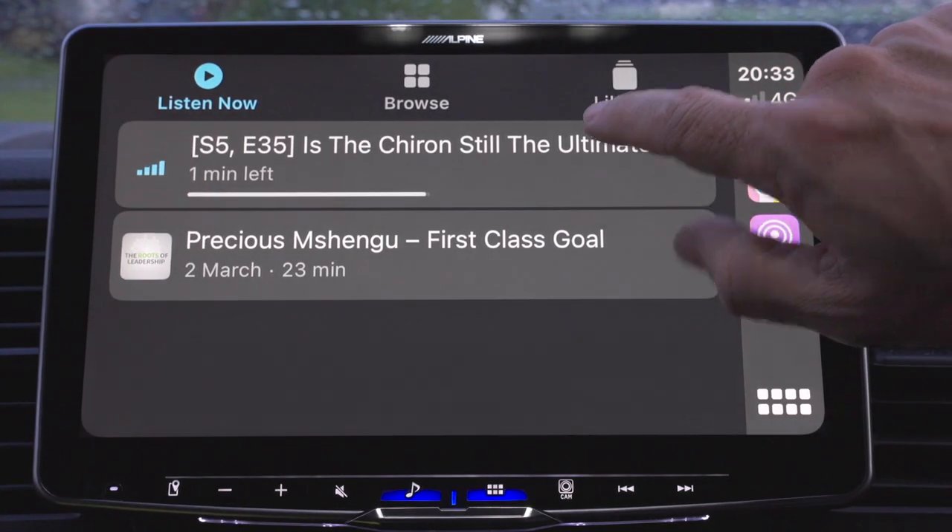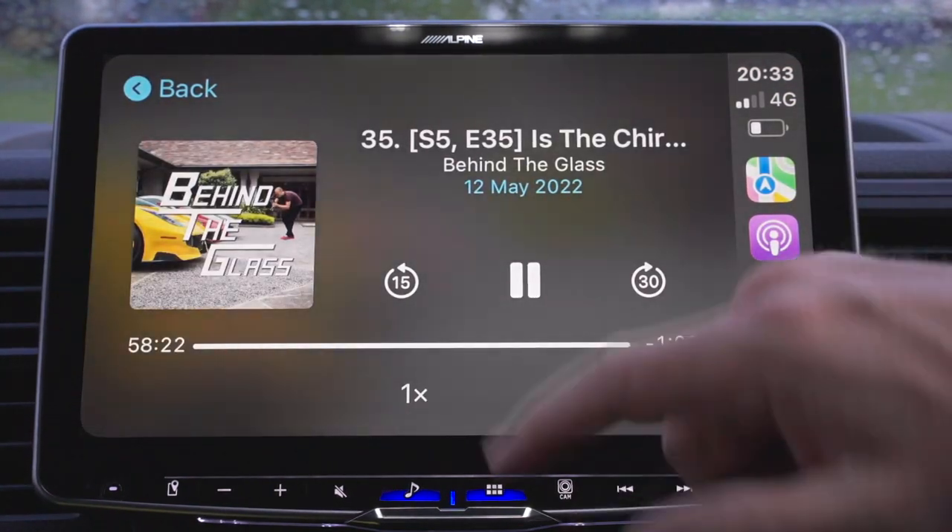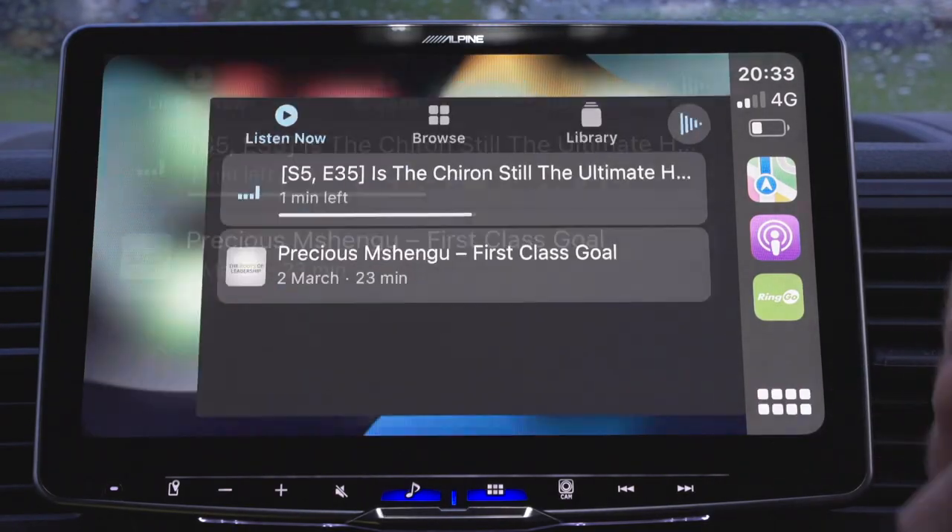Fantastic podcasts — I can come on here and listen to my favourite podcasts. I like Behind the Glass. If you haven't seen Sam from Behind the Glass, he's got two YouTube channels: Behind the Glass and Seen Through Glass. Really, really good channels if you're into cars.